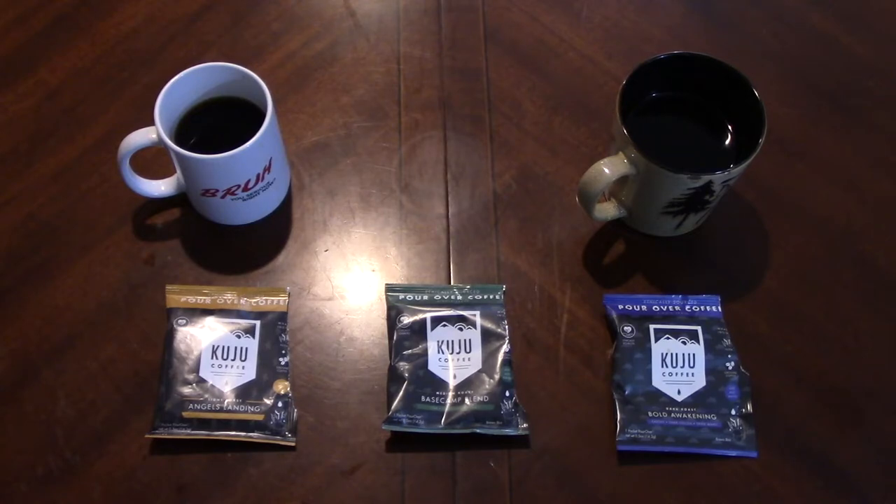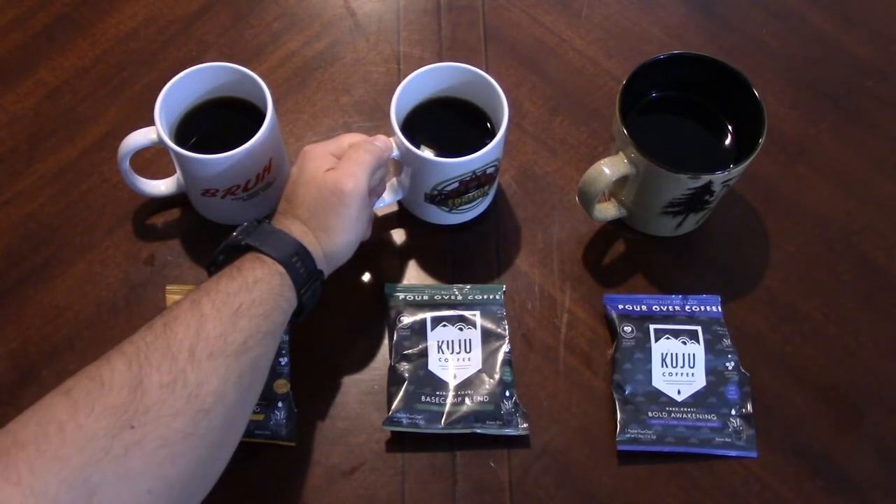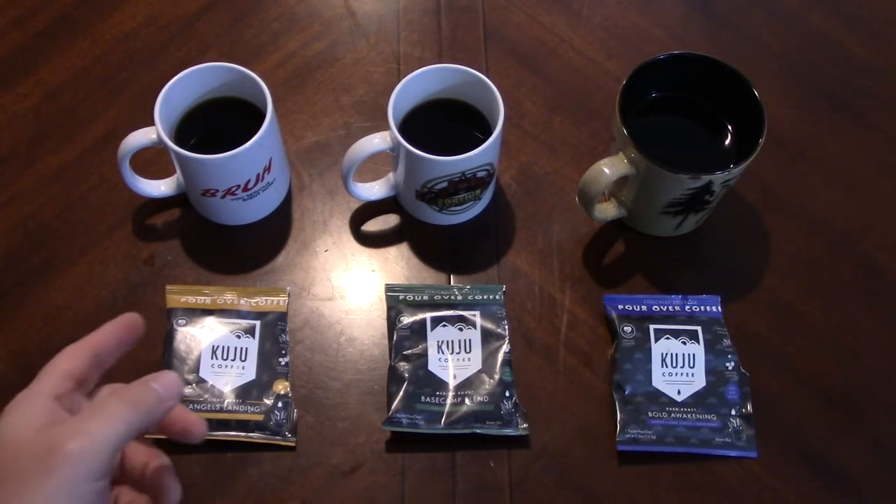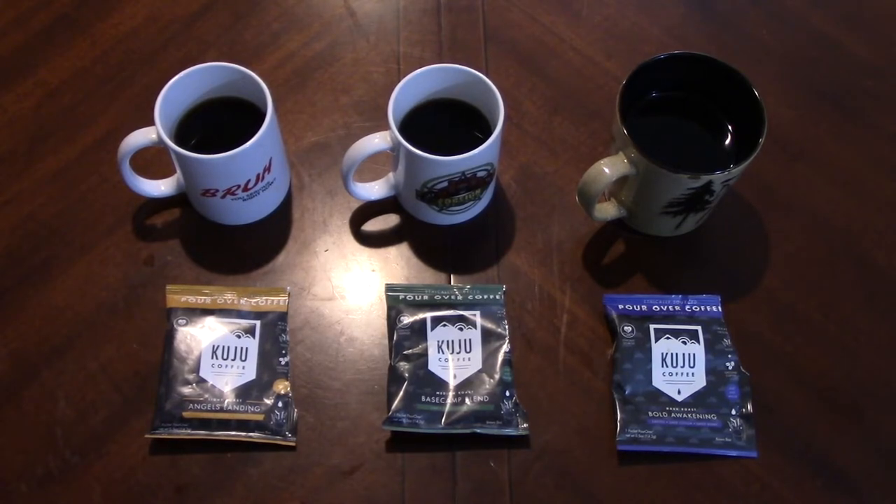I'm not a huge fan of super overly bitter coffees. Let's try our Base Camp Blend, the medium roast. Oh, okay — this is actually better. That's actually extremely smooth and there is an element of chocolate, just a small element, and then a back-end taste of honey. This is actually really good. I didn't have high hopes after that light roast, but this is extremely smooth, very nice. They're both pretty full-bodied too, by the way.